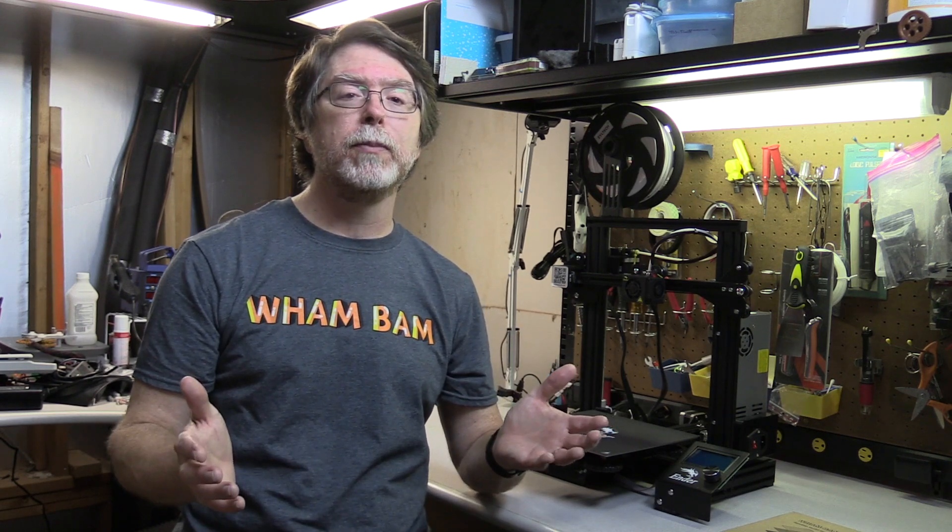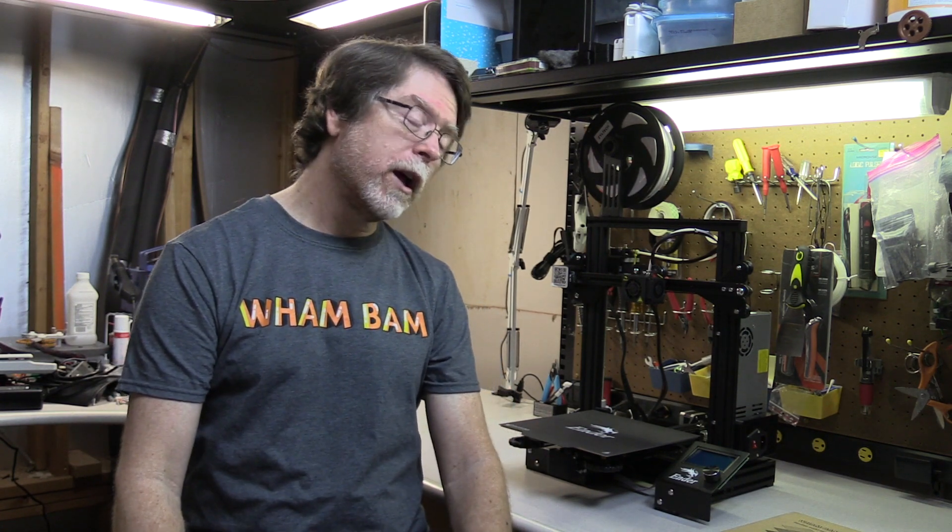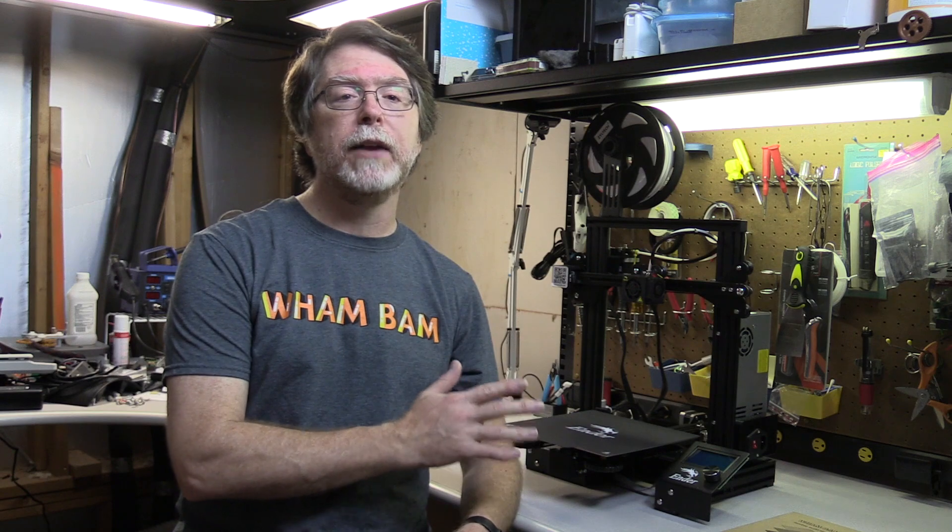I've had this Ender 3 Pro for about 5 months. My wife got it for me for Christmas, and I've been supremely happy with it. I finally got a chance to review it a couple of weeks ago, and in all the time leading up to that review, I kept the printer 100% stock. I didn't install any upgrades or print any modifications for it, because I wanted to provide a review of the printer as it would be if you bought it yourself. That way I could see where Creality got some things right, and where I thought some upgrades might be a good idea. The Wham-Bam Systems Flexible Build System is definitely in my Good Idea column.